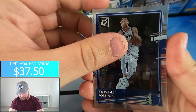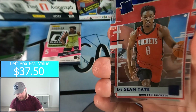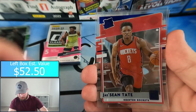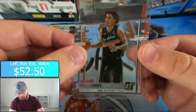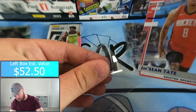Pack three — Kristaps Porzingis, Kevin Durant, and we have a numbered rated rookie: Jashawn Tate to 99, for the Rockets. Also Trey Jones and Nathan Knight. Jashawn Tate to 99 — nice numbered pull there.